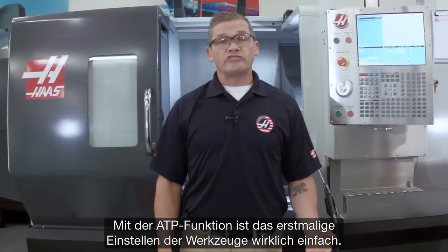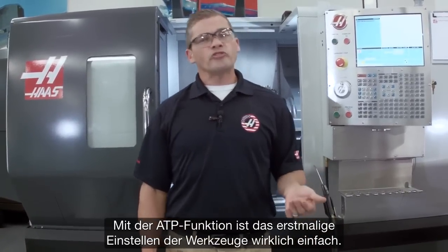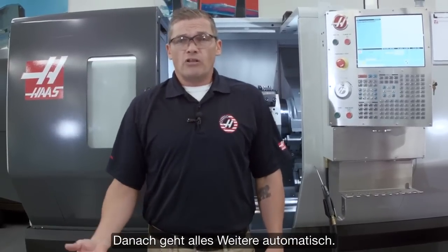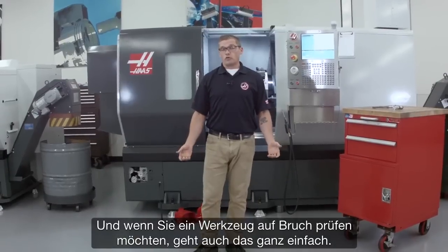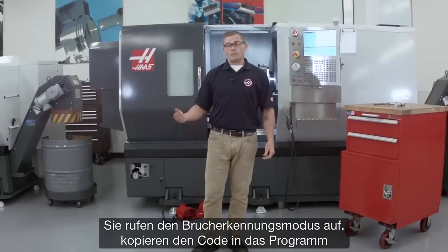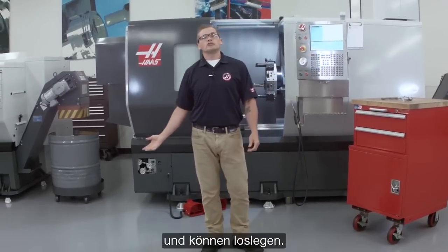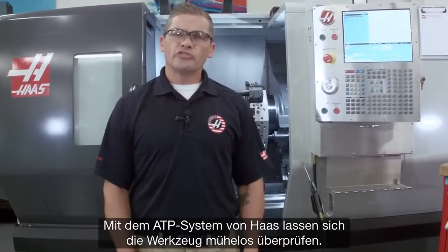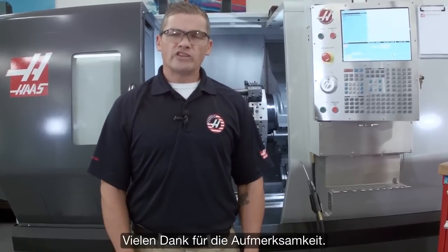With the automatic tool presetter, setting your tools for the first time is really easy. Then after the first time, it's all automatic. And when you need to check for a broken tool, that's really easy too — just enter brake detect mode, drop the generated code into your program, and you're good to go. With the Haas ATP system, checking your tools is simple. Thanks for watching.